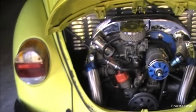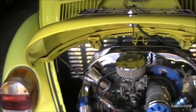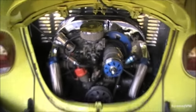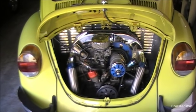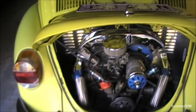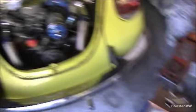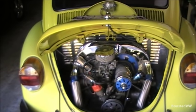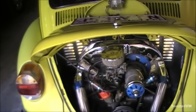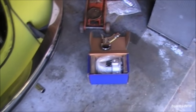I could just go ahead and dissect the generator, find out what's wrong with it, why it isn't charging enough - quite possibly it's just worn out brushes. But as you can probably tell, originality is not a consideration with this car, so the logical step is to replace it with a new alternator, because they are far more efficient at charging than the old generators, and the time and money I would waste refurbishing an old generator just isn't worth my time.